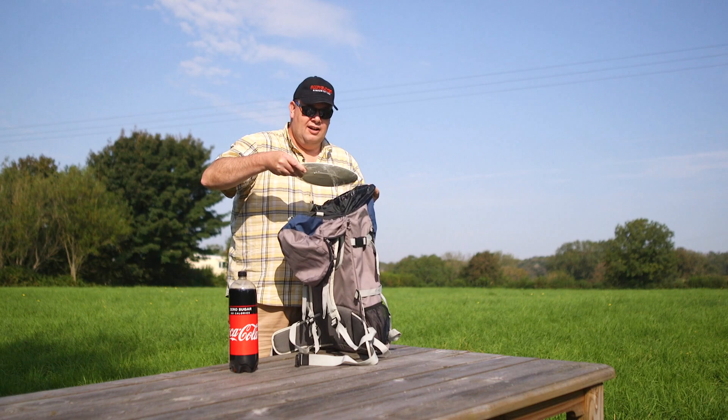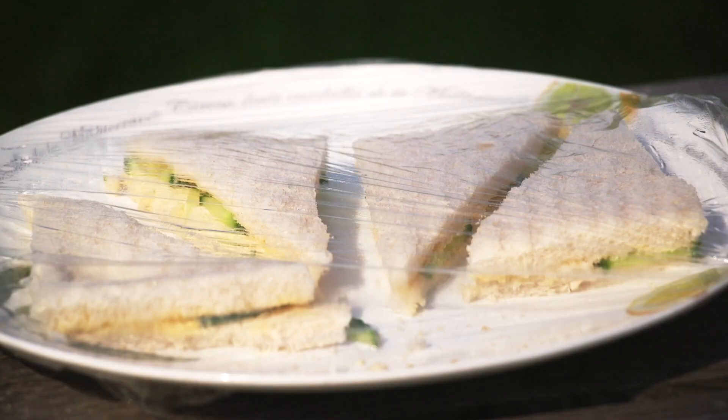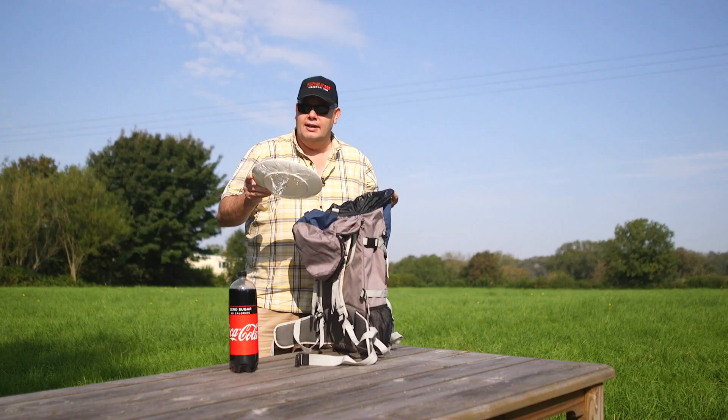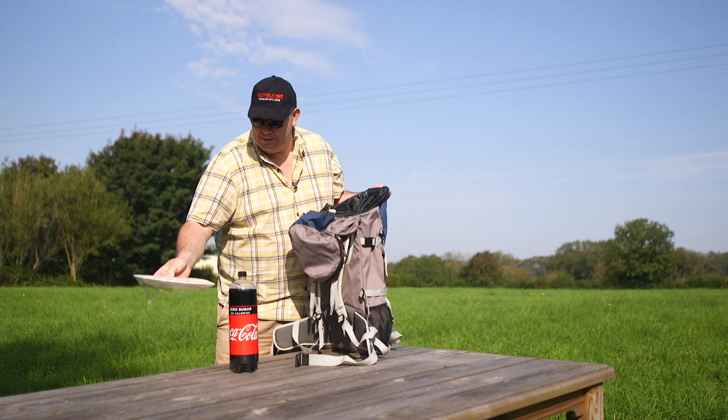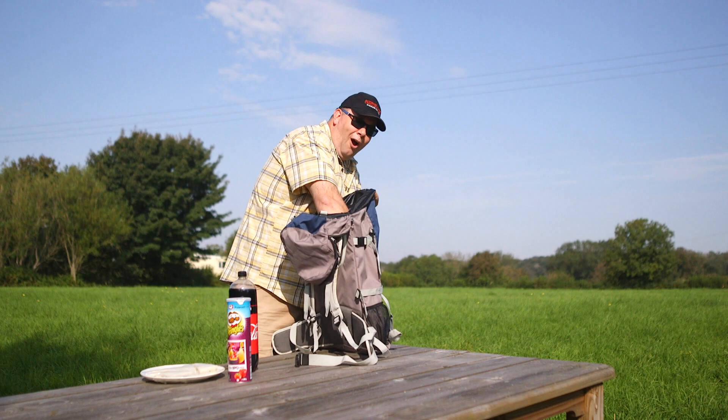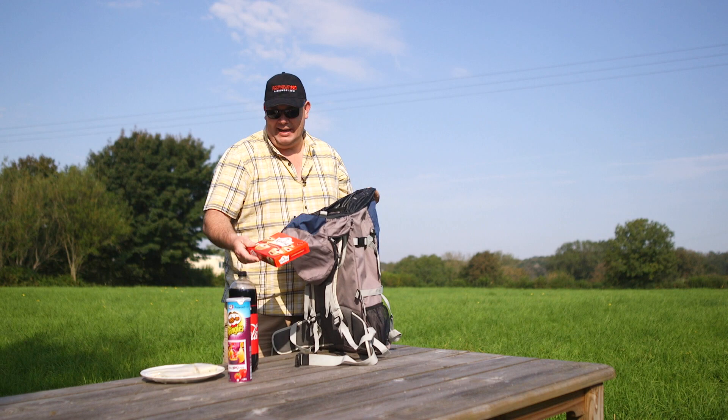Cucumber sandwiches! Of course with the crusts cut off — these are excellent. The Americans developed the hamburger, we developed the cucumber sandwich. This makes everyone happy when they come out. A tin of Pringles! Oh, no picnic is complete without some cake. You've got to have a nice bit of cake.